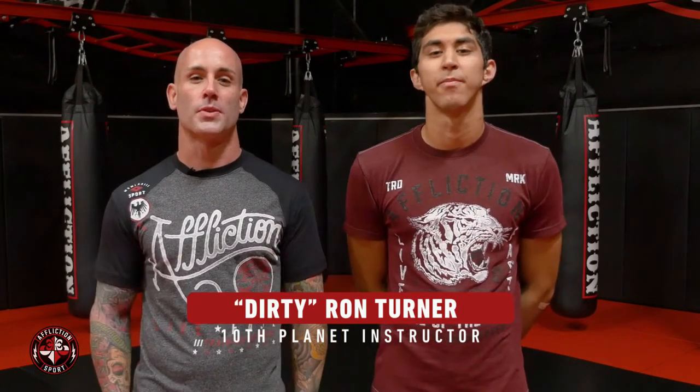How's it going guys? Dirty Ron Turner here at 10 Planet Monster Squad Team Oyama with Fernando Padilla, 10 Planet Chihuahua Team Oyama. We're here at Affliction Training Center. I'm going to show you the Samurai Roll to the Calf Cutter.